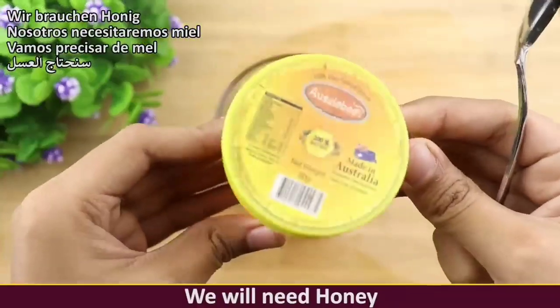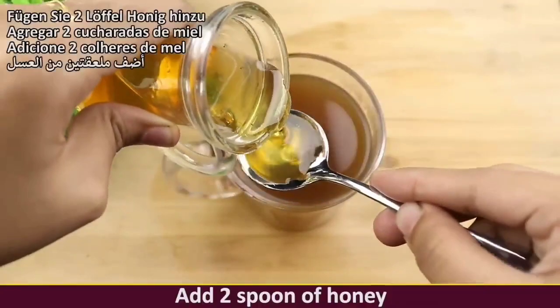In the end, what we need most is honey — add two spoons of honey and mix well.